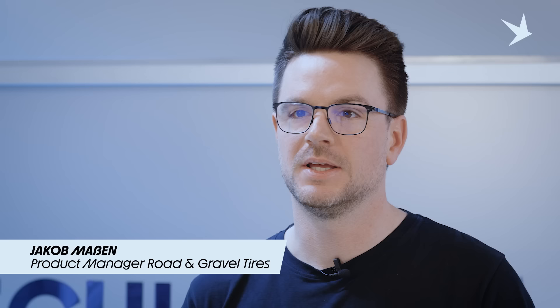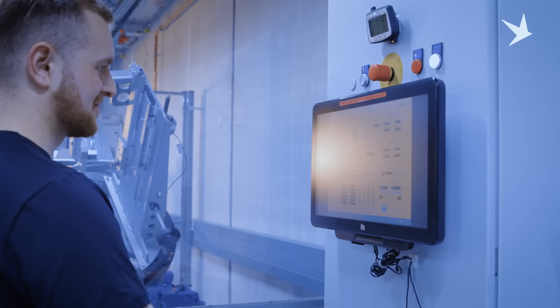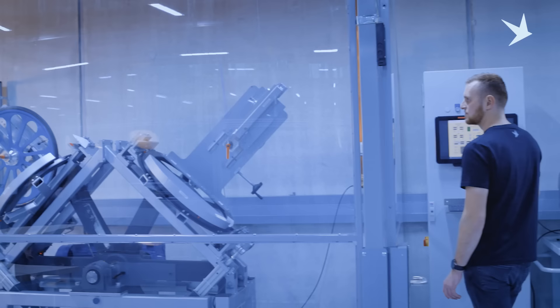Hi, I'm Jakob, product manager at Schwalbe for all of our road and gravel tires. We often get asked the question: is road tubeless safe? The short answer is yes, it is safe if done correctly. There is a lot of thinking and also science going into our Schwalbe road tubeless products, and what is going on behind the scenes we will show you in this video.